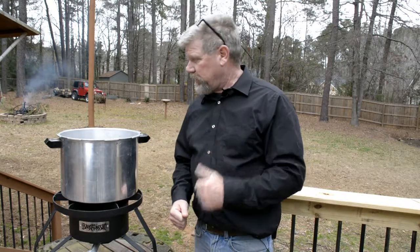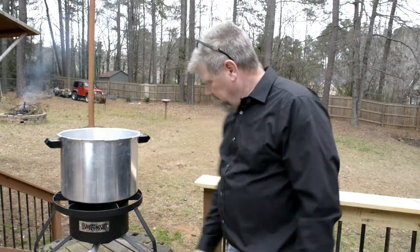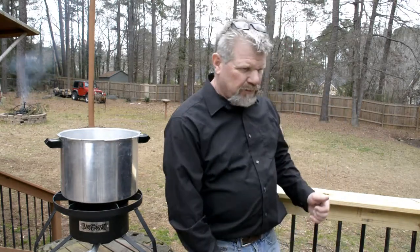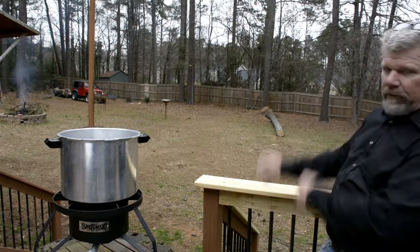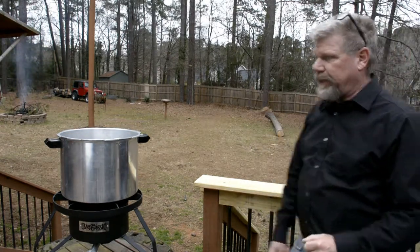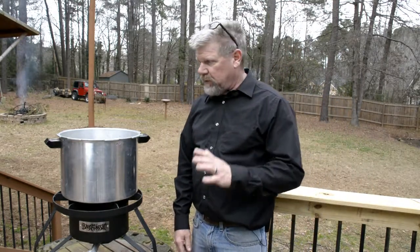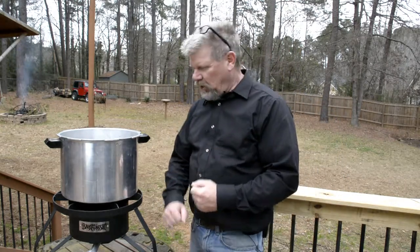The weather permits me to be outside today — it's cool but not too bad, and it's not raining, thank God. You can see I had to repair my railing on the deck because a tree back there fell and hit my deck and damaged the railing. I haven't stained it yet because I'm gonna stain the whole deck when I do.